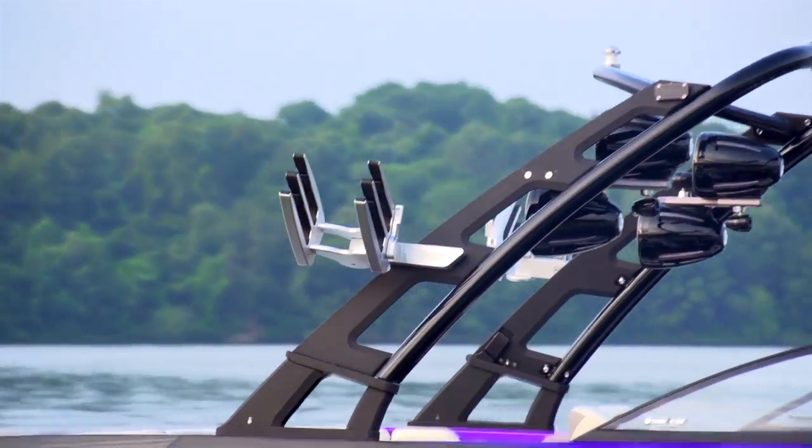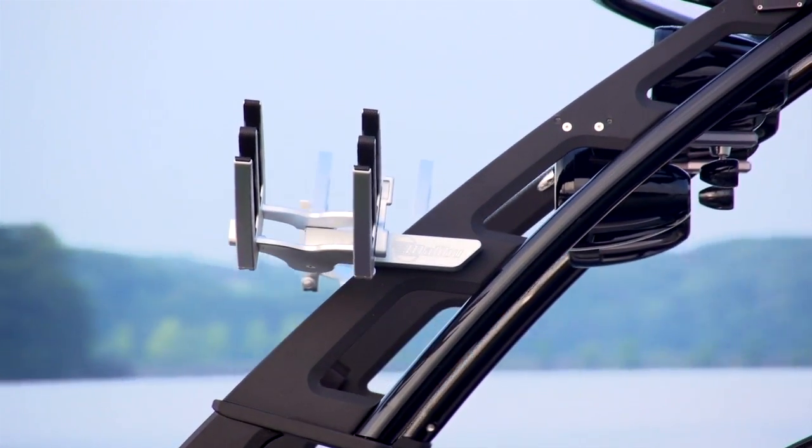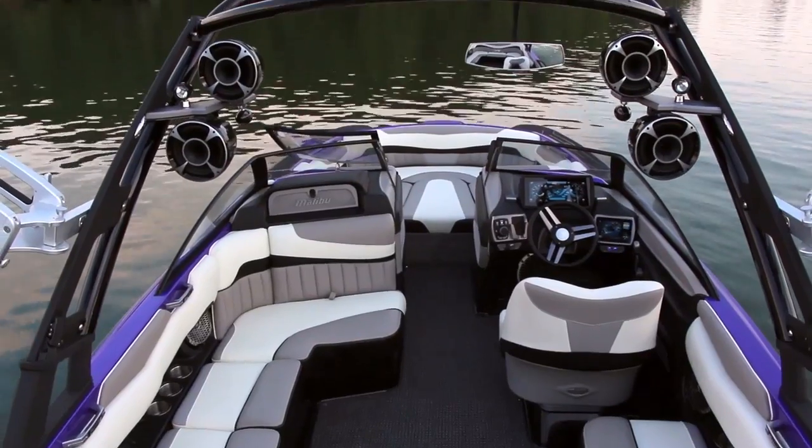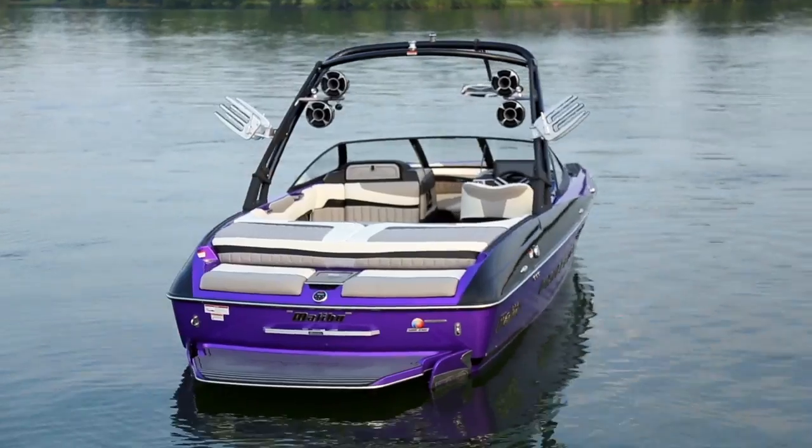The next new feature we love is the G4 Tower. It's designed specifically for Malibu, and its look and function are perfect for the boats. There's a small handle on the side that's flush with the tower and easily collapses it with one person. When it's collapsed, the tow point flips down so it sits low in the boat out of the way.